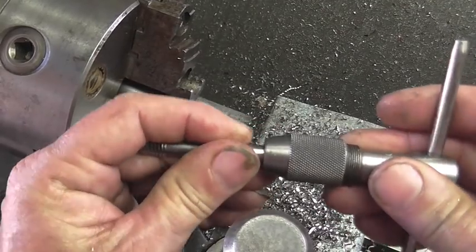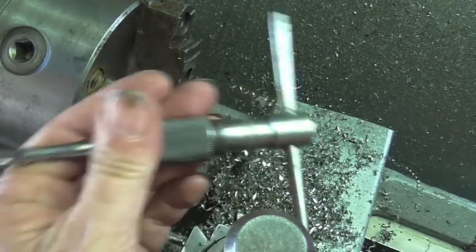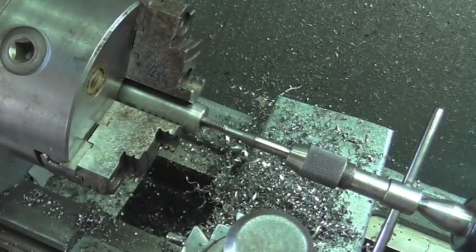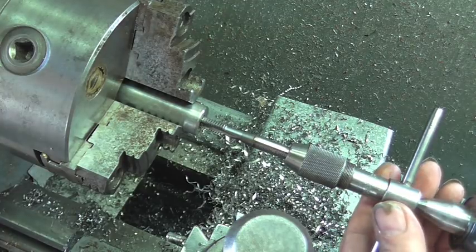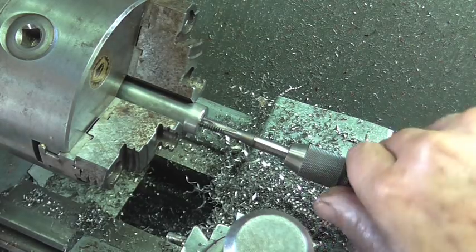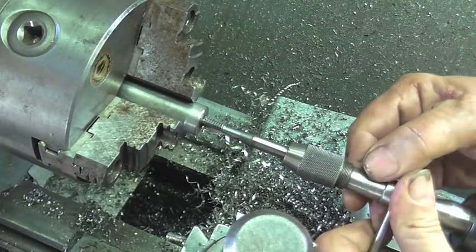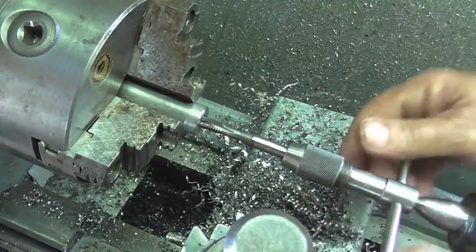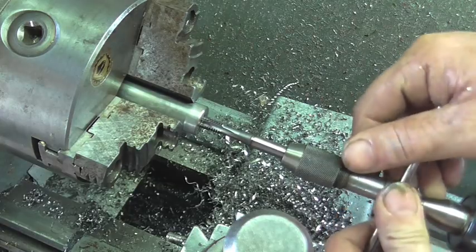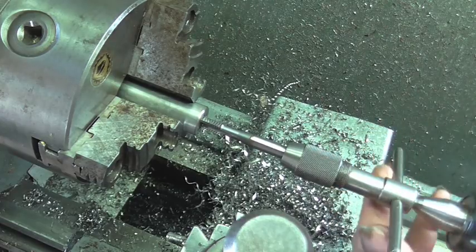To get started, just go ahead and insert that and lightly tighten the tap wrench. We're going to flood this hole with oil, bring in the tail stock, put a little pressure on it, and slowly get this started. With this particular tap I just want to get four or five threads in there, and then we'll swap over to the spiral flute tap to finish it off. That started pretty good — I probably got two or three good threads in there.